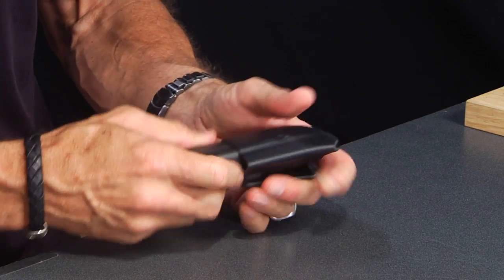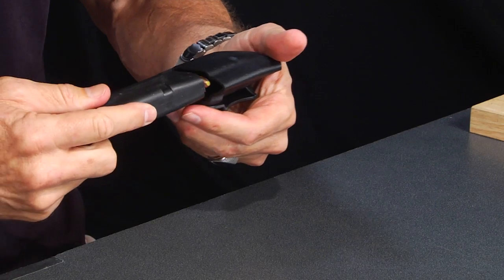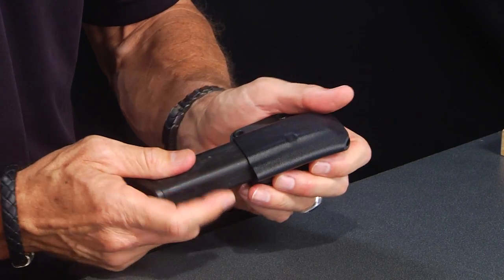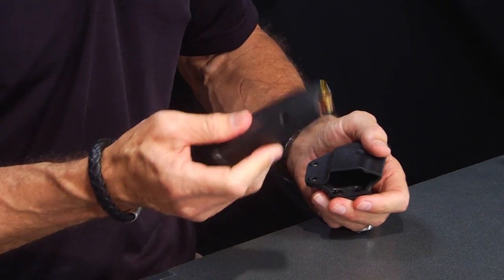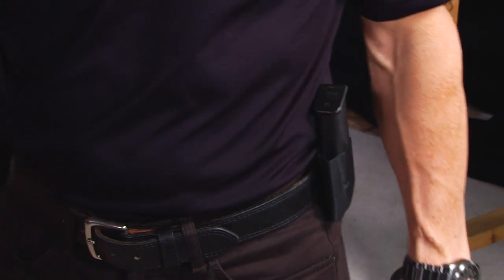The magazine pouch is molded to the magazine itself, so it has retention but not too much. You'll notice it locks up on the little notch right there and you'll hear it click — just like that. So it's in there and it's not coming out by itself. But when it's on your belt, just pull it straight out. This is a loaded magazine — loaded magazines are much heavier, so it's important it passes the retention test, and this one does.